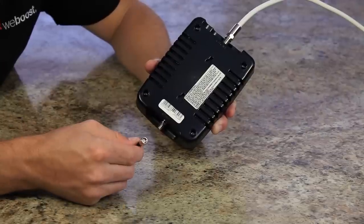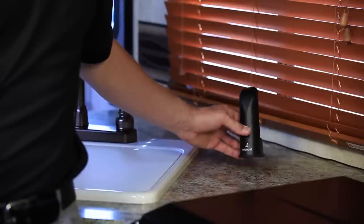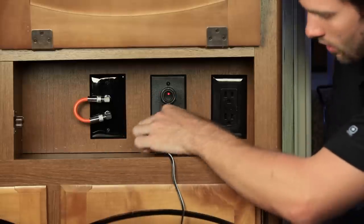Then take your inside antenna cable and connect it to the inside antenna connection on the booster. Place the inside antenna in a location where you will need the strongest cell signal. Plug in the DC power supply and run it to the booster.